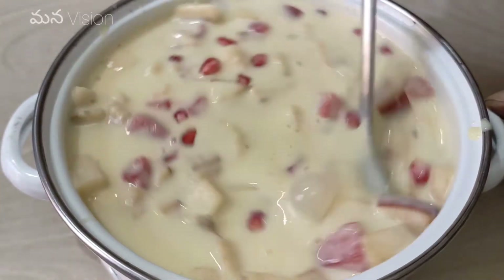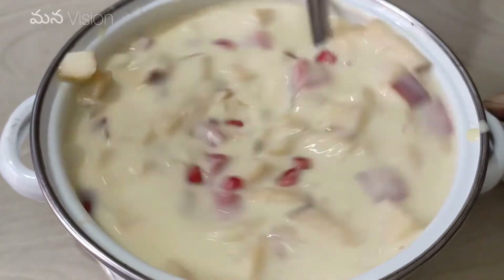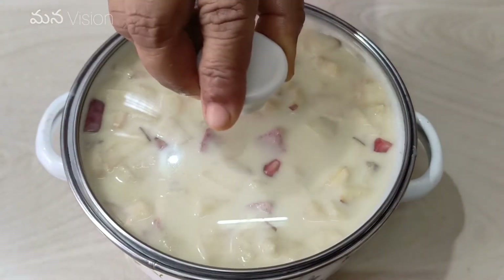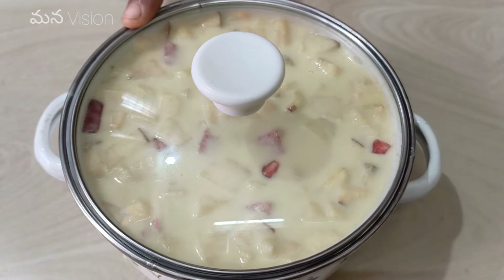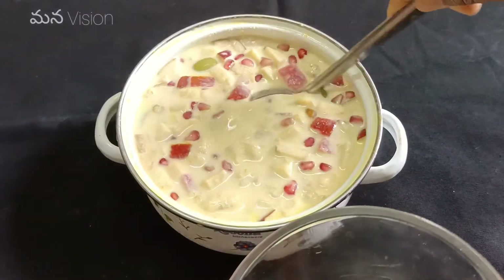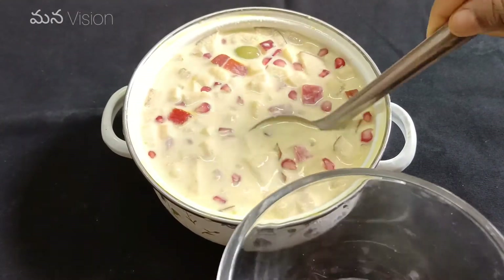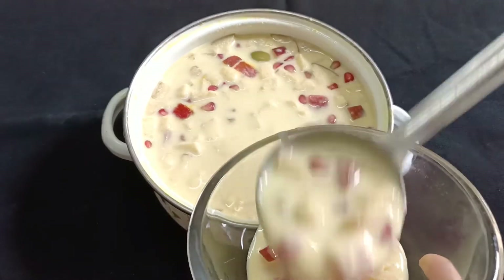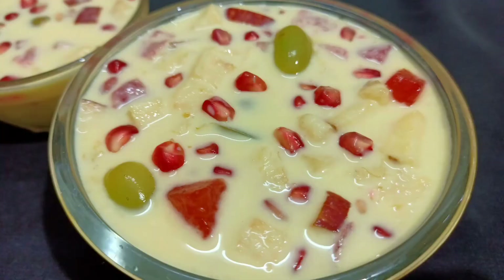You can also refrigerate the fruits for 2 to 3 hours before serving.